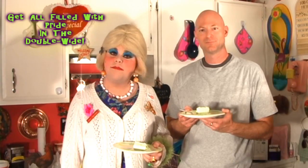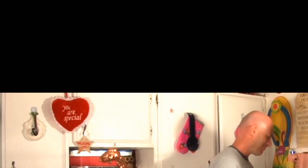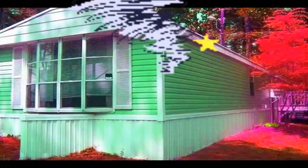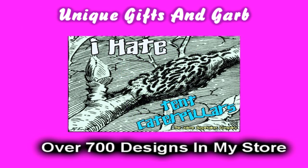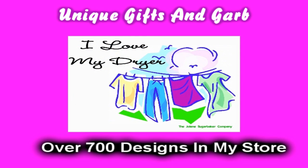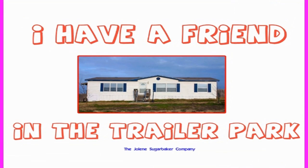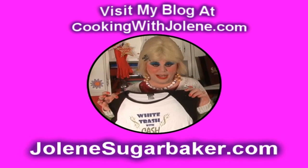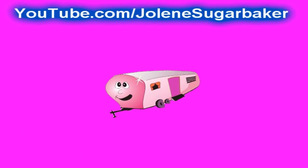Tune in next time where I show you how to make more cheap and easy budget treats. I'm Jolene Sugarbaker, the trailer park queen. Visit me on the web at cookinwithjolene.com. I love you and I'll see you back real soon. Bye-bye. Slap on all your blue eye shadow, watch out for that big tornado, get all filled with pride in the double-wide. Jolene Sugarbaker, she's the trailer park queen. Visit my store at jolenesugarbaker.com.